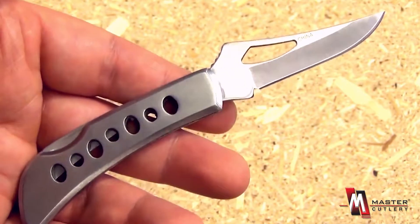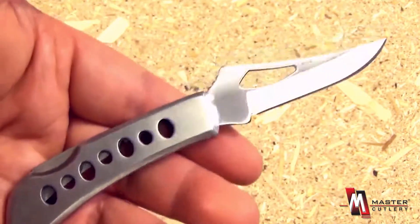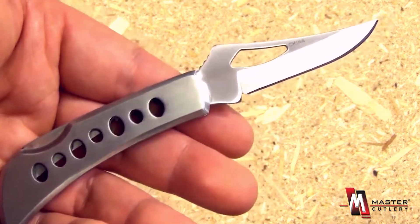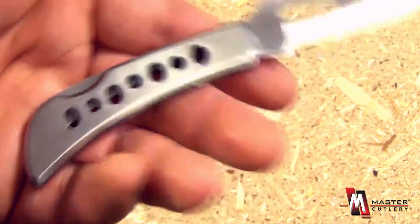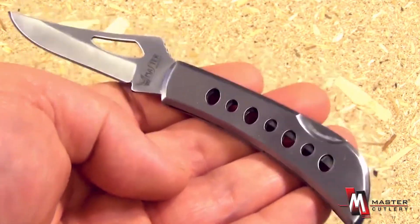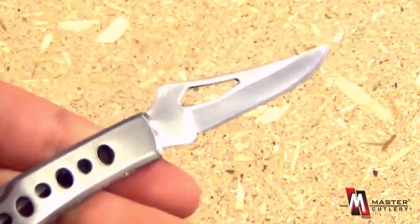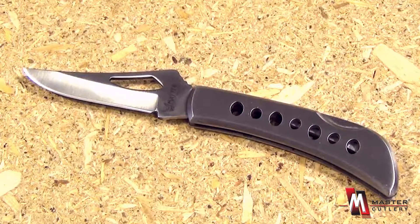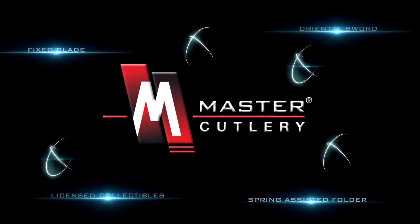This blade would be very handy, very light in the pocket, and very slim. With the very affordable price on this, I could see purchasing several as gifts for dad, brother, or even mom and sister. If women keep a little utility knife in their purse, they're not going to have any trouble manipulating it even with small hands. Overall, this is just a nice, handy, attractive little blade from Master Cutlery.